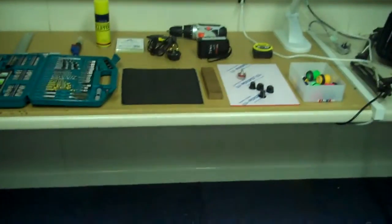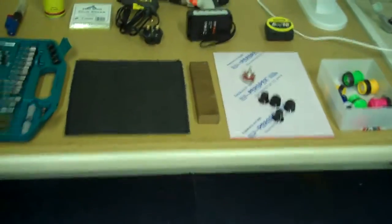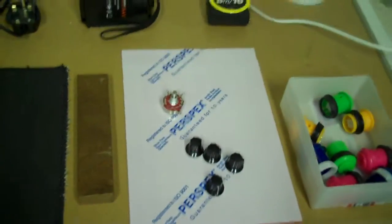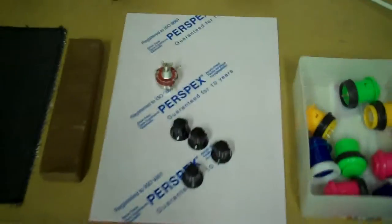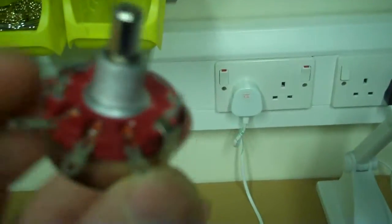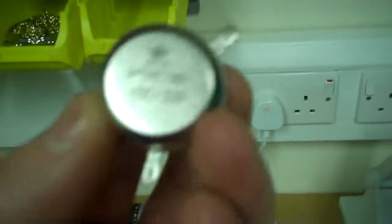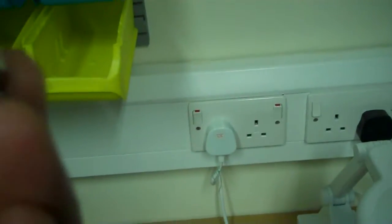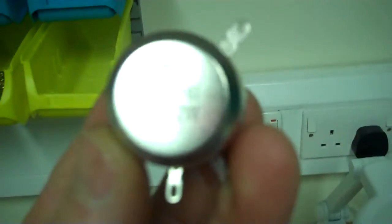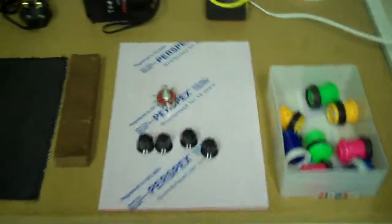Today I'm going to talk about the materials for my MIDI controller. What I'm making is a momentary push-button MIDI controller that has four potentiometers — these things here. They cost me about £2.25 each from Amazon. They're 10k and they're rated at two watts.